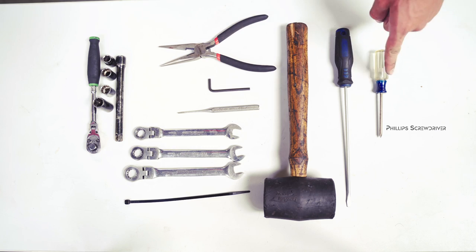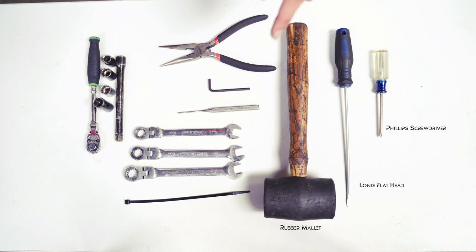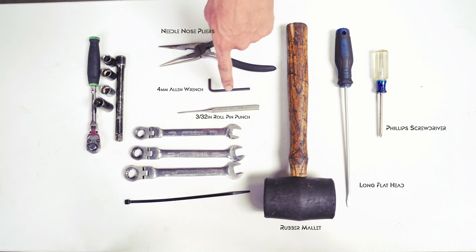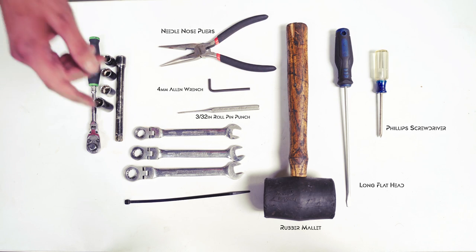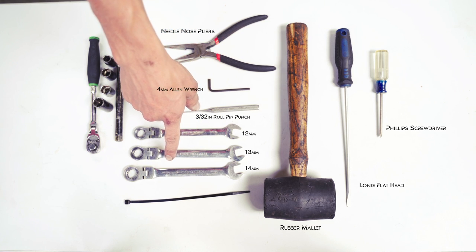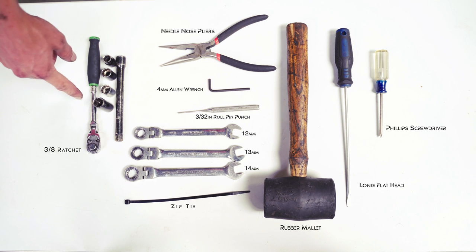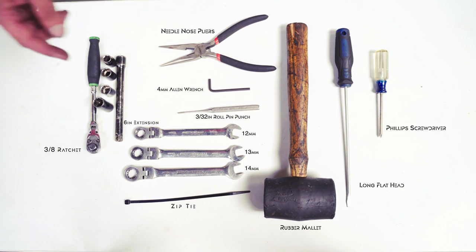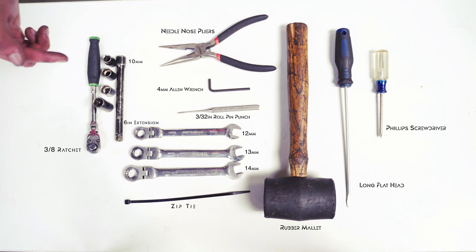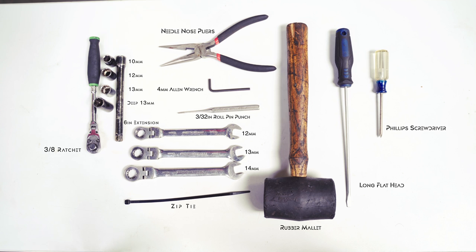Let's go over some of the tools we're going to need for today's install: a Phillips, a longer flathead, a rubber mallet, a set of needle nose pliers, a 4 millimeter Allen wrench, a 3/32nd punch, a 12, 13, and 14 millimeter ratcheting wrench, a zip tie, a 3/8 ratchet, a 6 inch extension, and a 10, 12, 13, and deep 13 socket for your 3/8.